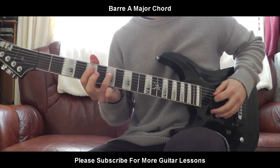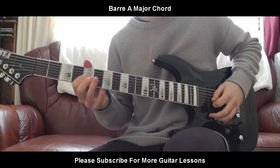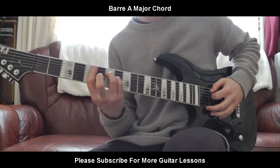Then you're going to bring your ring finger onto the 7th fret of the A string. Pinky finger onto the 7th fret of the D string. Middle finger onto the 6th fret of the G string. And while your fourth finger is holding everything else down, you bring those three on.